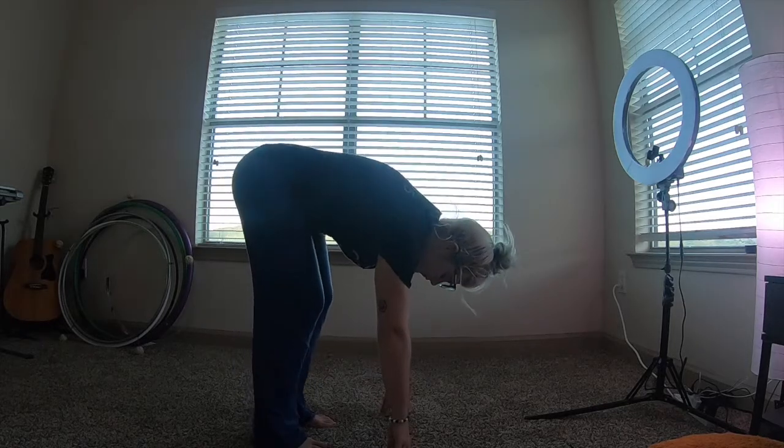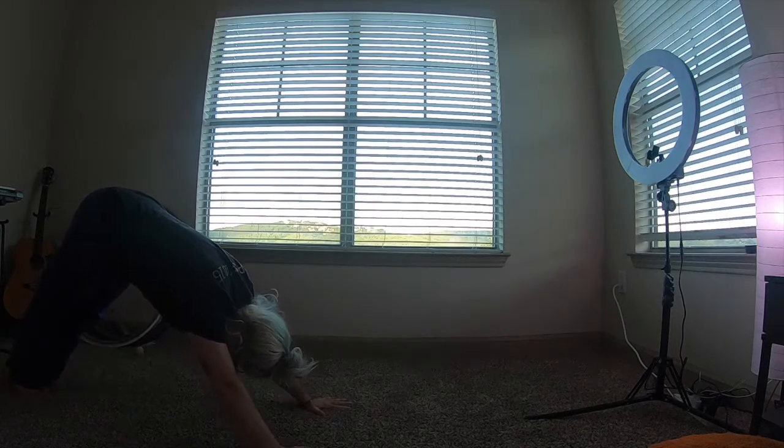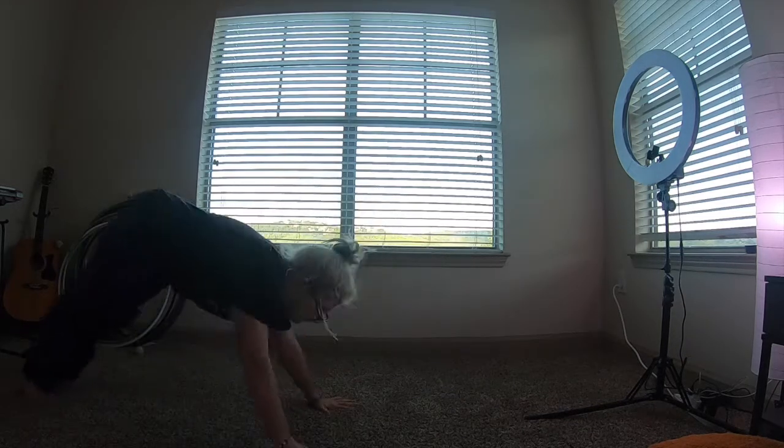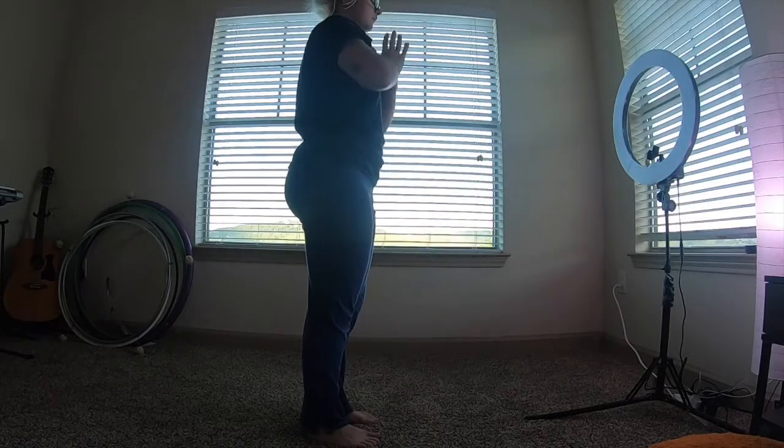I do a sun salutation meditation in the morning — it's a quick little morning yoga routine just to get your body moving and to wake you up. You can do it more than once on each side, but I just do it one time through.